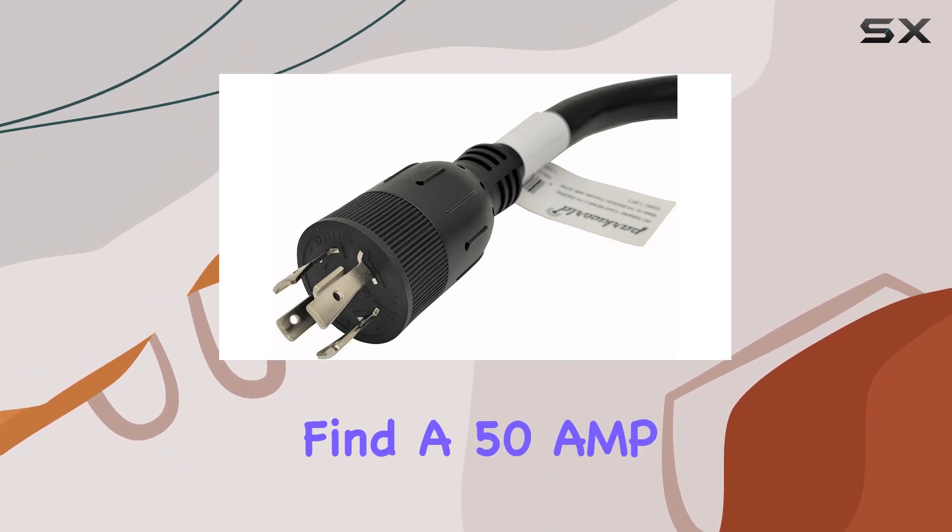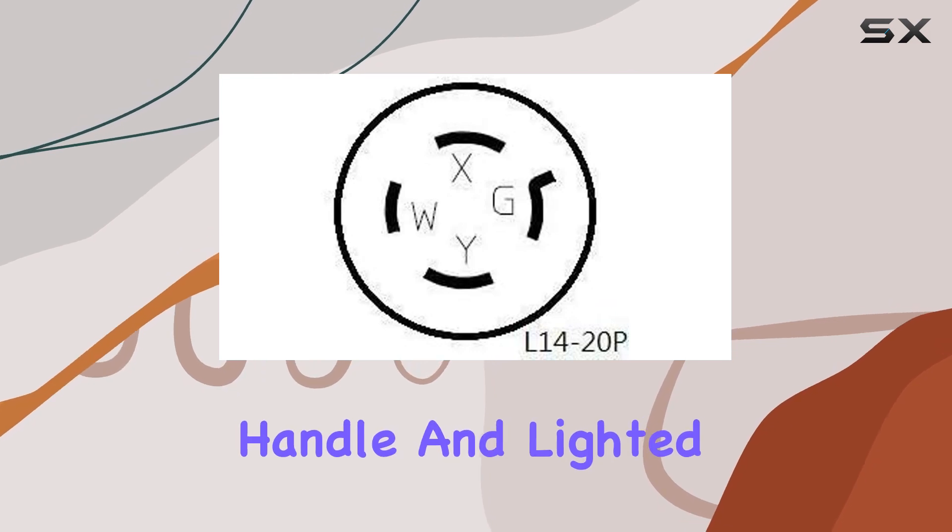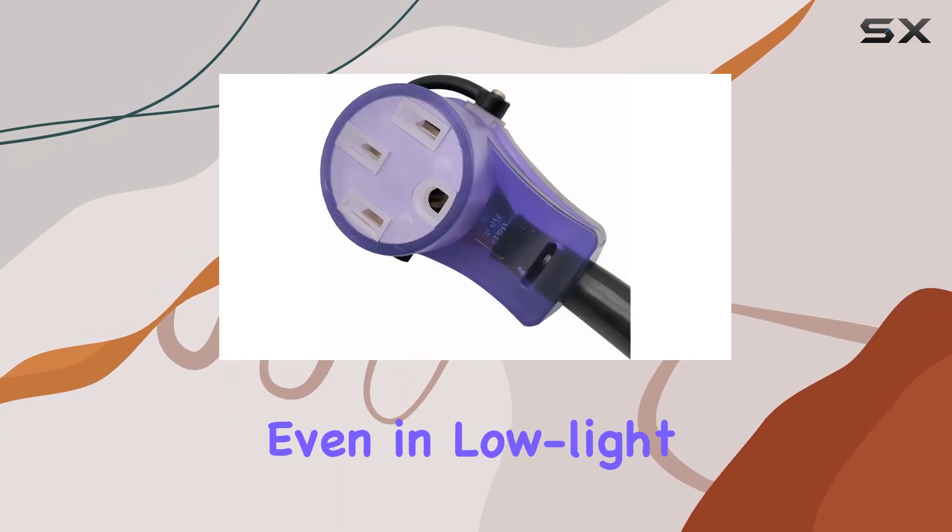On the other end, you'll find a 50-amp RV female connector with a convenient handle and lighted feature for effortless usage, even in low-light conditions.